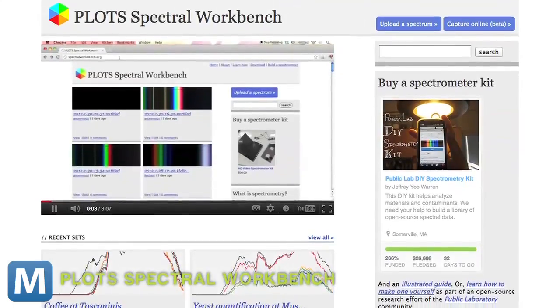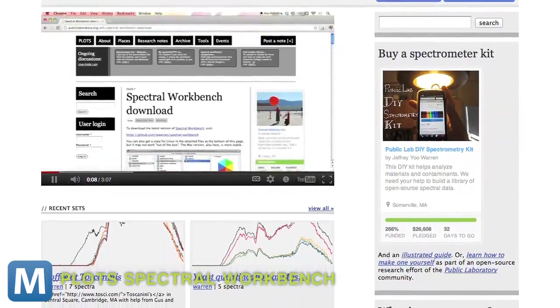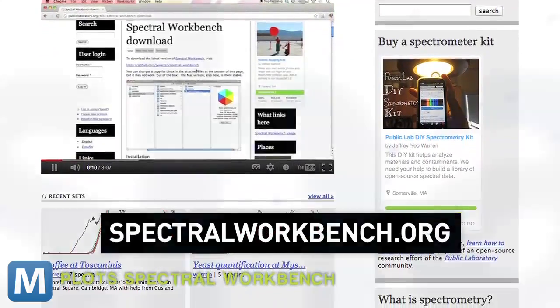Along with that, a hodgepodge of tools. Public Lab has developed open-source software so you can post and compare spectra on spectralworkbench.org.